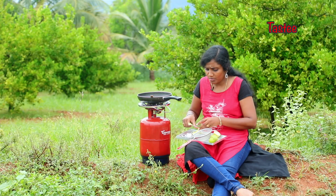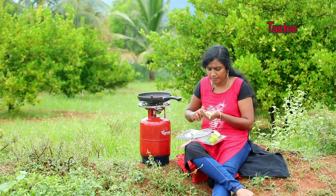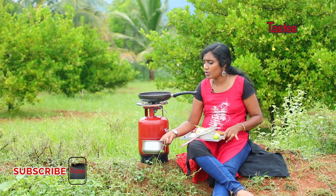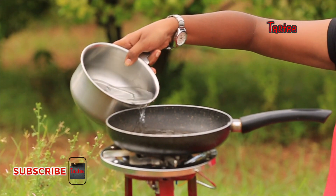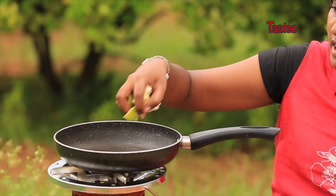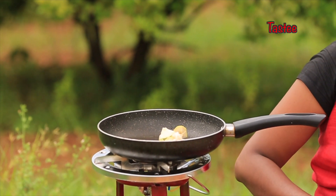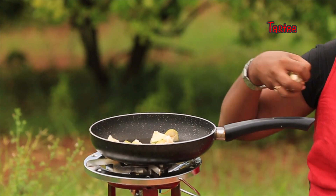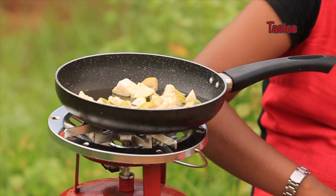We will cut the Goya Kao into small slices and add the red Goya Kao pieces.